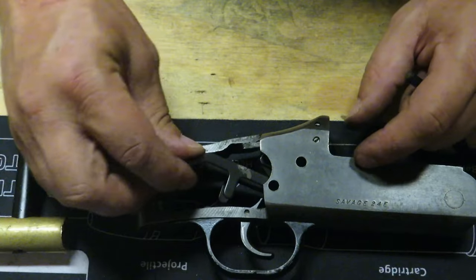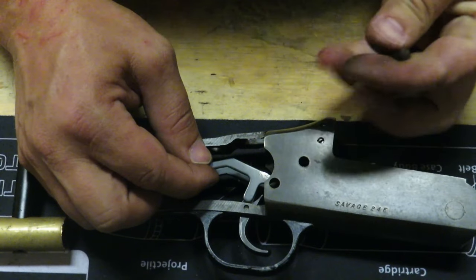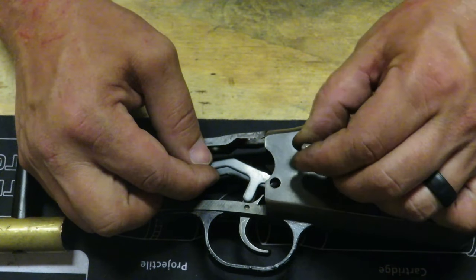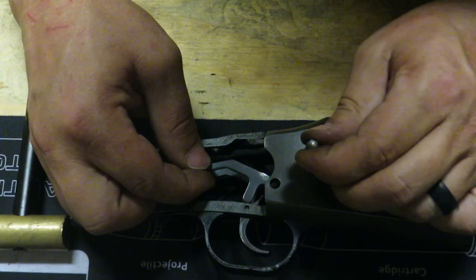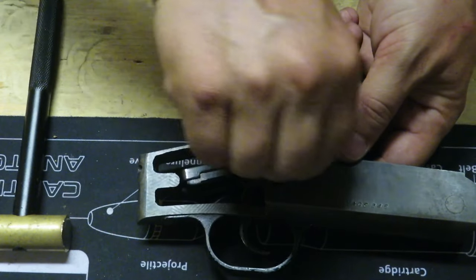Line those holes up, stick that down in there — you might have to play with it just a little bit, but you shouldn't have to fight it. Once you're in there, you can feel it starting to hit the other side of the frame — that's fine, that's normal. Go ahead and finish it off. Make sure it's flush using a brass hammer so you don't mar up the finish on your gun. And then that actuates like it's supposed to.